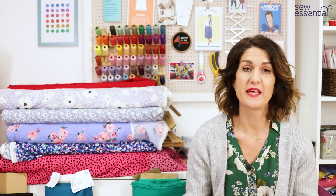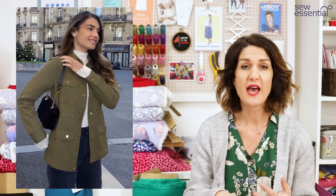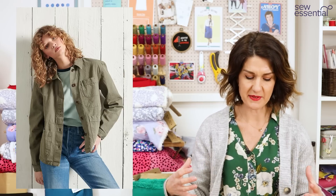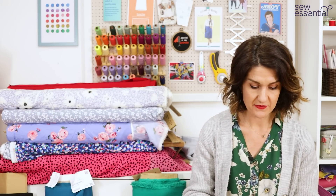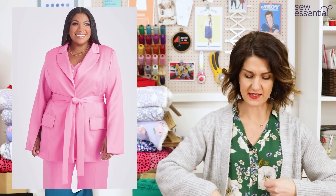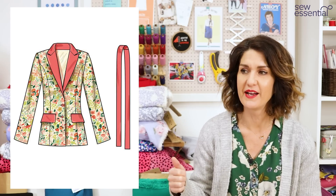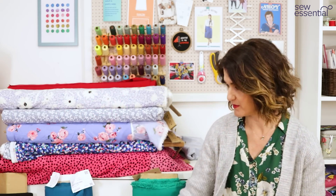Continuing on the cargo theme, the cargo jacket was everywhere as well — it's super easy to wear and really useful to have in your wardrobe. It's also a nice way to dip your toe into sewing outerwear if you haven't done it before, as they tend to be looser fitting and less structured. Simplicity 9688 has those cargo-style patch pockets on the front with a waist tie for a relaxed casual look — great with shorts, jeans, or lots of different things.